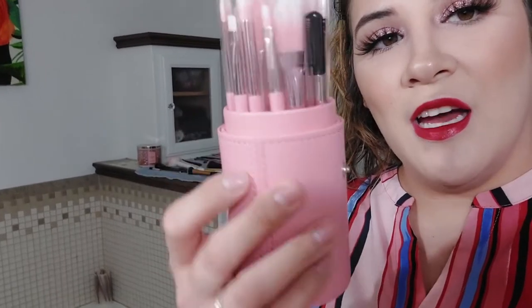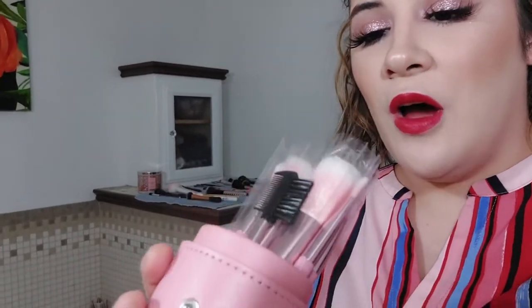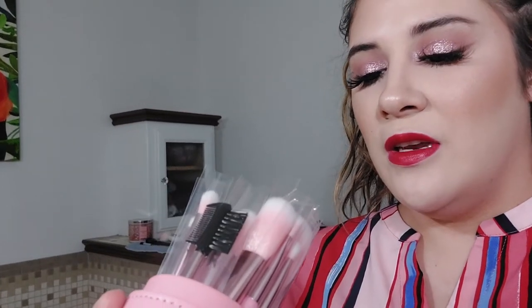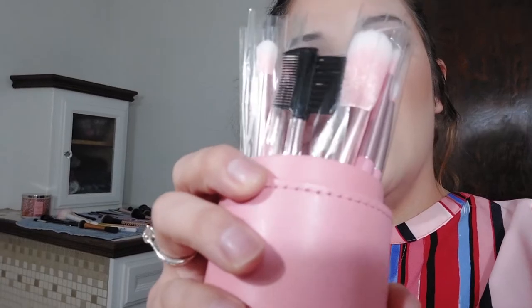Let me unclip this and take the top off. It is a full set of face brushes and eye brushes — I count about 11 brushes total, including one bristled brush that's more or less just for your brows. So there's that — that is the first set.